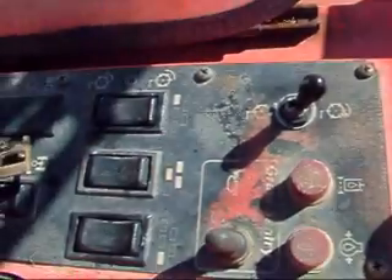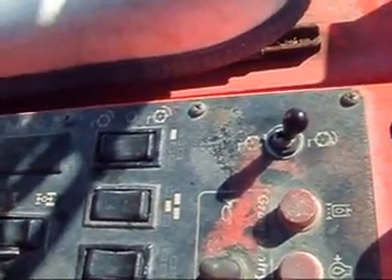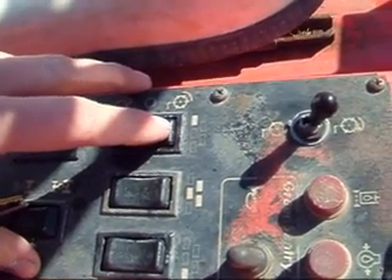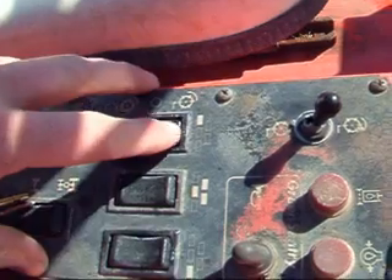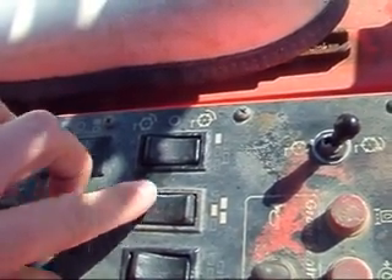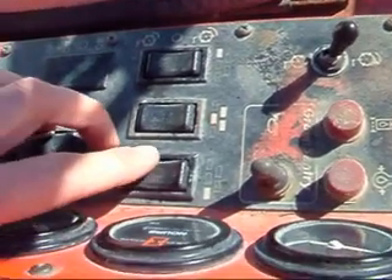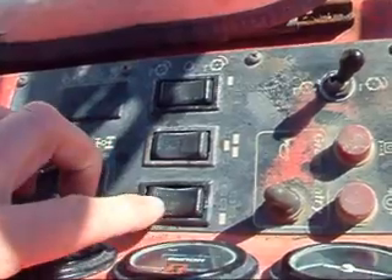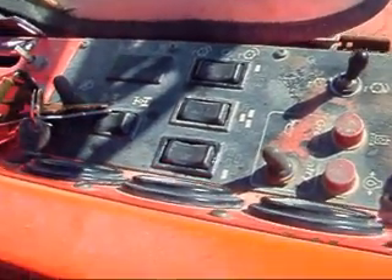Main control switch to turn the mowing reels on, and then each individual reel has a switch — left one, right one, front and middle, belly mowers. Everything turns on. It has forward or reverse for the blades. The reverse is used for sharpening the blade.